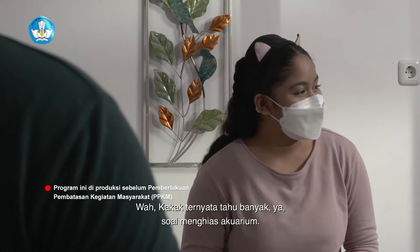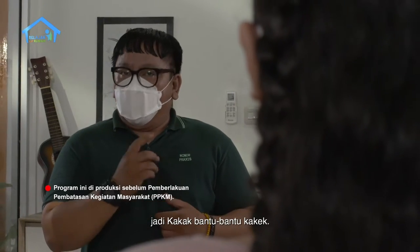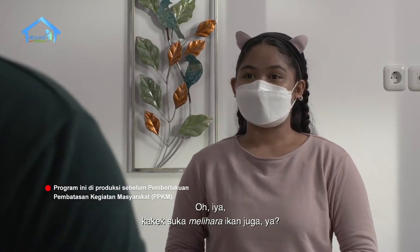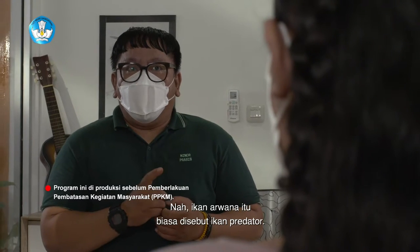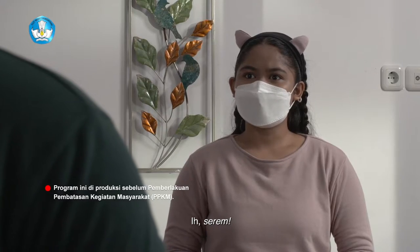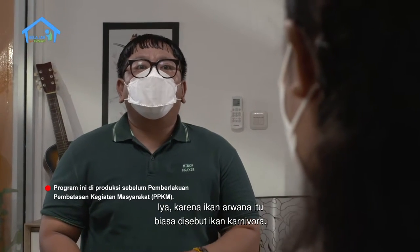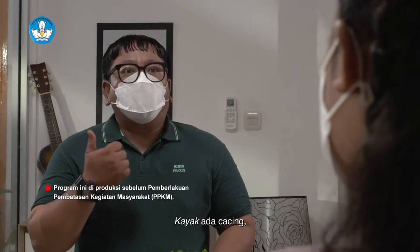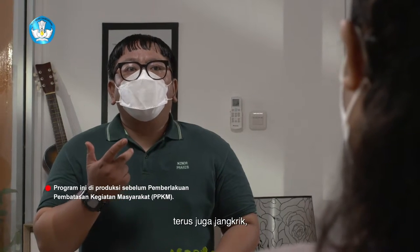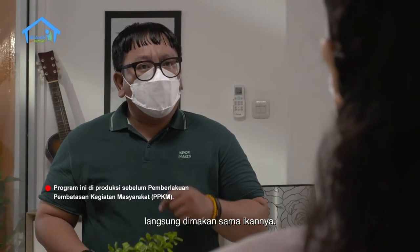Kakak ternyata tahu banyak ya soal menghias akuarium. Karena dulu kakek suka melihara ikan juga, jadi kakak bantu-bantu kakek. Kakek dulu melihara ikan arwana. Ikan arwana itu biasa disebut ikan predator, karena ikan arwana itu biasa disebut ikan karnivora. Karnivora itu pemakan daging. Dulu kakek nyari makanan buat ikan arwana, kayak ada cacing, cicak, terus juga jangkrik. Kalo misalkan kita taro ikan kecil ke dalam akuarium, langsung dimakan sama ikannya.